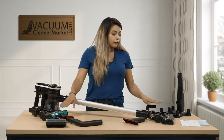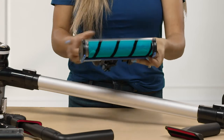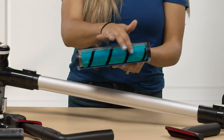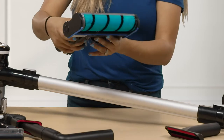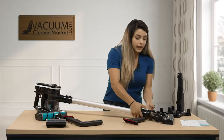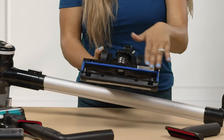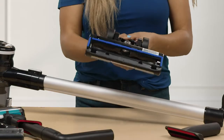For your flooring attachments, you have your hard floor attachment. This one has a super soft roller with softer bristles, so it actually dust-polishes your floors as you go — this is my favorite tool on the Simplicity. Then you have your carpeting tool, which has a motorized spinning brush roll, great for getting deep into low to medium pile carpeting.